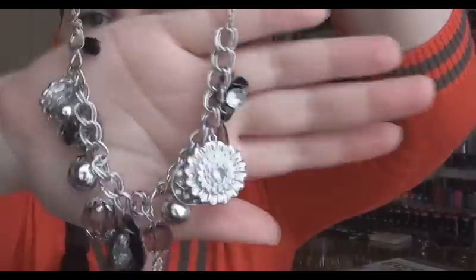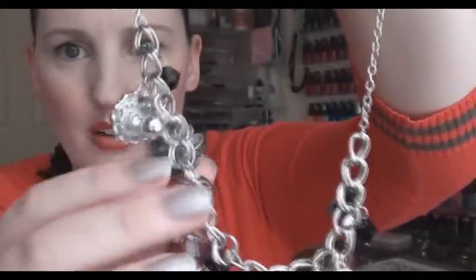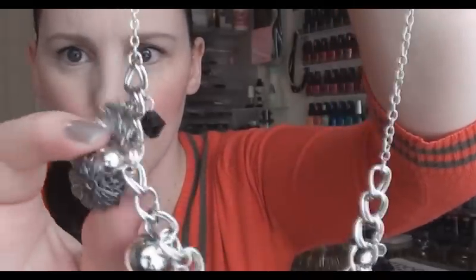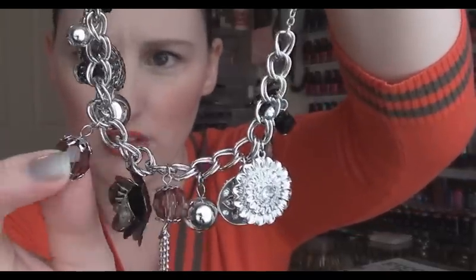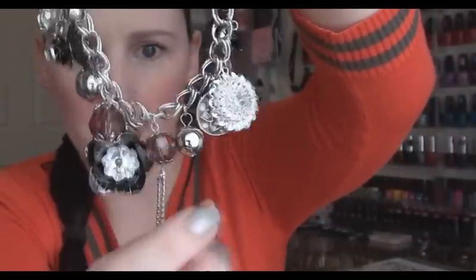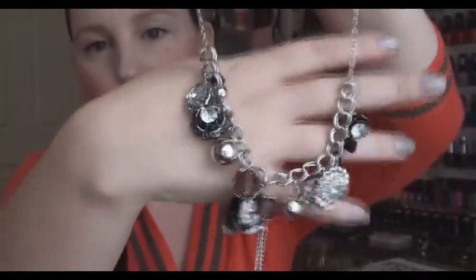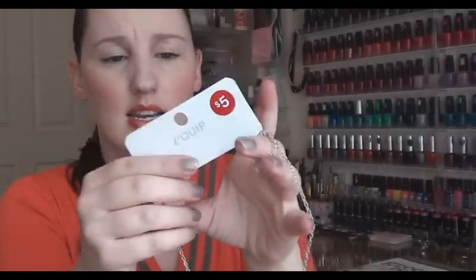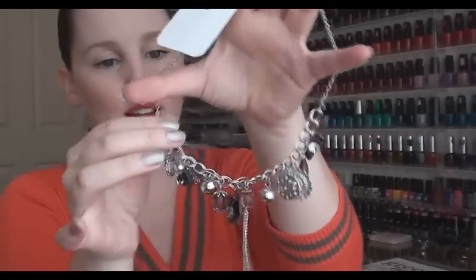So I'll show you guys what it looks like up close. It's just got like little flower pendants, little filigree kind of pattern things — I think that's what it's called — a little mock crystal, a dangly bit right at the bottom there and then some more charms. I thought that was really pretty, just the colouring of it, and I kind of like the noise that it makes as well. But that was $5 and it was originally $22.99, so that's a pretty big saving there.